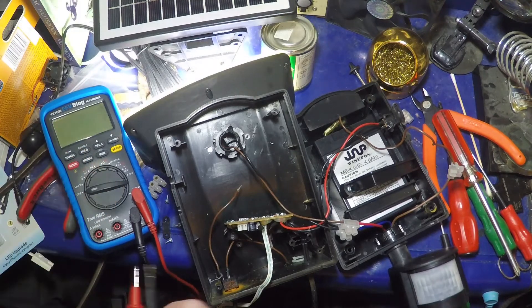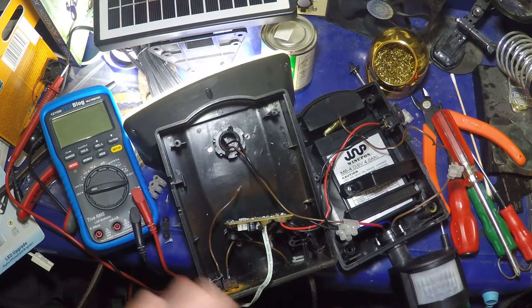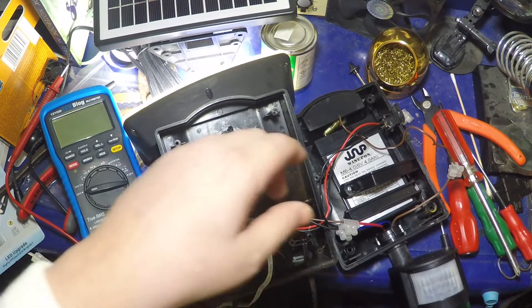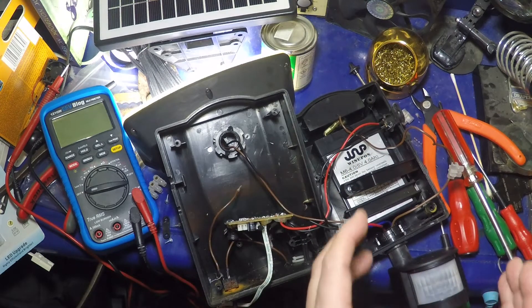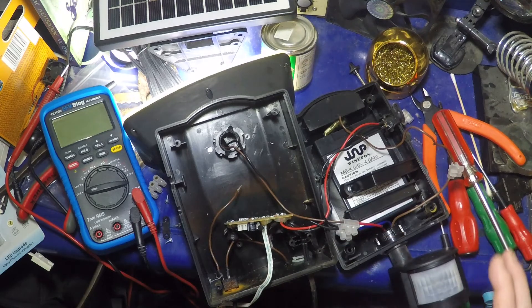As you can see, my movement is triggering it — it's functioning as it should. My only concern is that this is a 12V DC unit, and although it seems to be functioning, I'm wondering if the 6V out of the battery is going to be enough to allow this to have enough sensitivity outside when I put it out there.